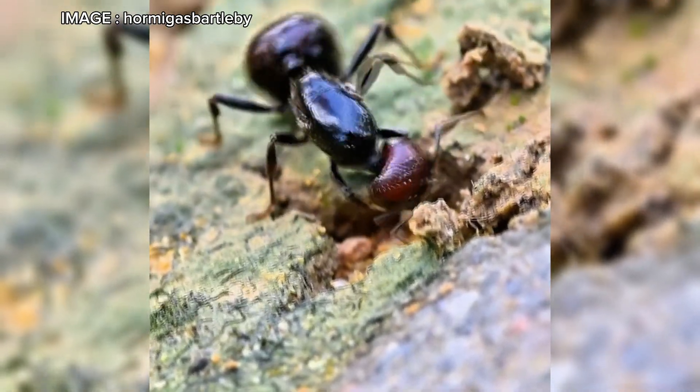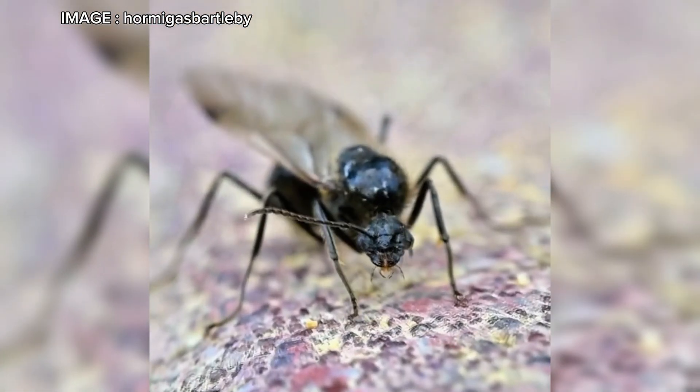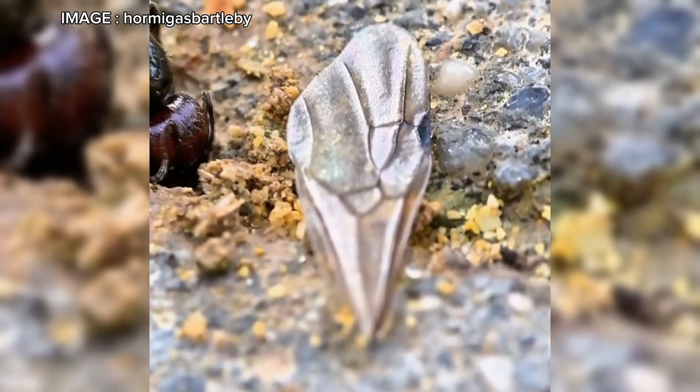Hey Mermico team. Today we're diving into a must-know species for ant enthusiasts: Mesobarbarus, the famous granivorous ant, a fascinating species known for its organization, behavior, and unique lifestyle. If you want to learn everything about its care, stay tuned until the end.